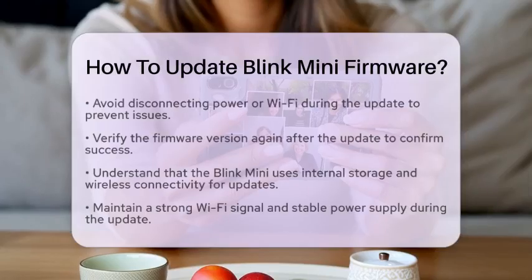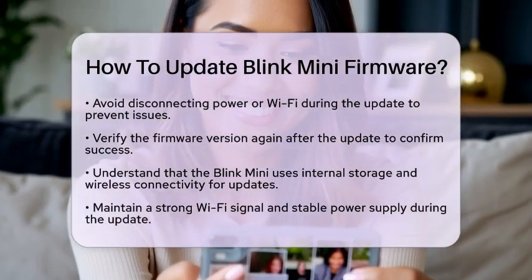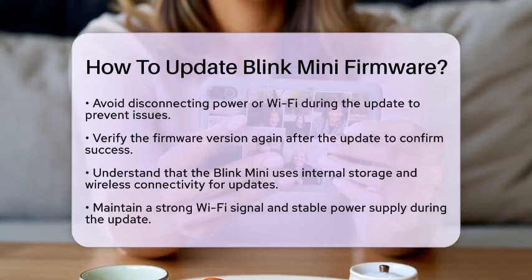Once the update is complete, go back to the app and verify the firmware version again. This step ensures that the update was successful.